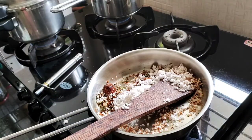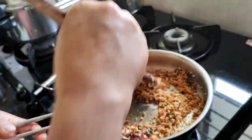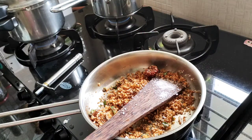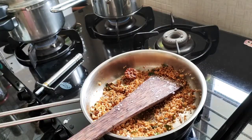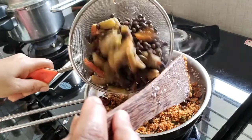Now the dough will be prepared for the bread. In the dough, you will add the dough ingredients. Pour the dough and add a little whisk.